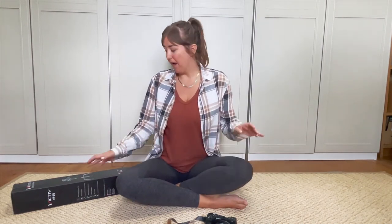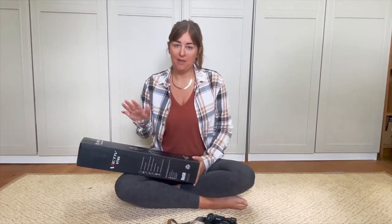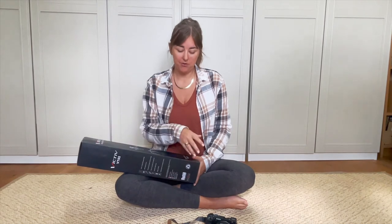I got it from Amazon. It was £35, reduced from £50, so I got a little bit of a discount there. I thought I would unbox it with you and show you what it's like and if I think it's good or not - for travellers and people who like to take photographs while travelling with a professional camera.